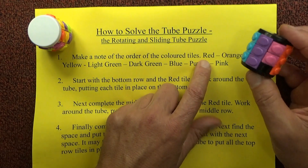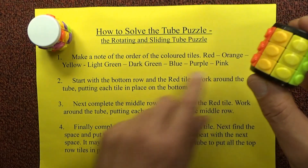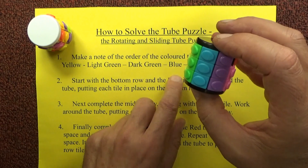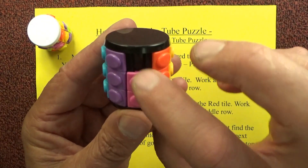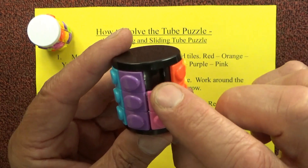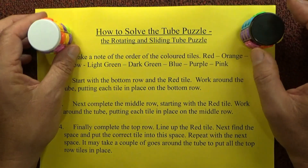So I'm going to do it in the order of red, orange, and yellow, light green, dark green, blue, purple and pink. Note that with the pink there's only two pinks — everything else has three tiles — and every puzzle has one missing tile which allows you to move the tiles around and solve the puzzle.